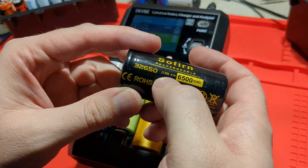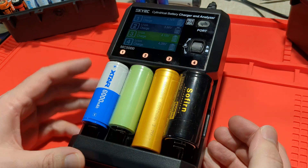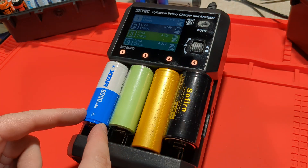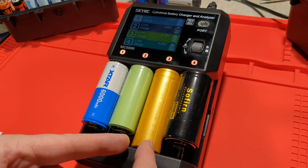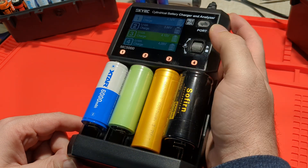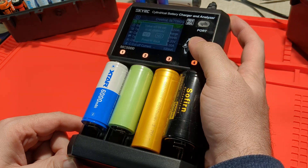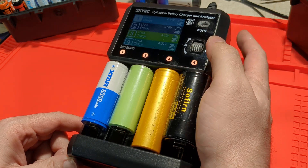And this is a 32650, so that's quite wide. I've got all of these in at the same time — 26650, 26650, 26800, and a 32650. That's quite wide. Let's go ahead and start 5-amp charging on all four of them and see if it works.